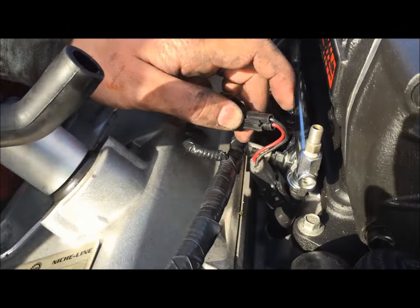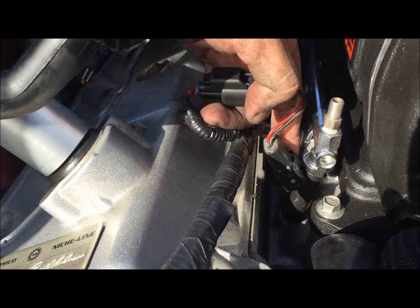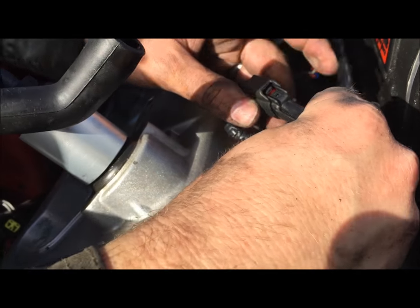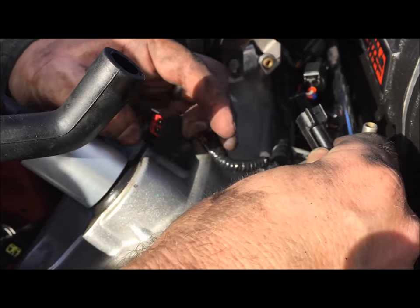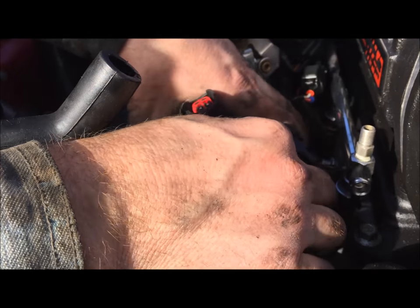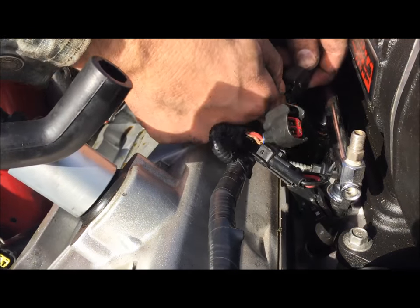We're going to unplug all the fuel injectors. To do that, there's a tab on both sides that you need to get to. This car actually has the adapters, so on this one we're just pushing this tab down and separating these — it'll just pull off. We'll go through and take off each one of the fuel injectors.